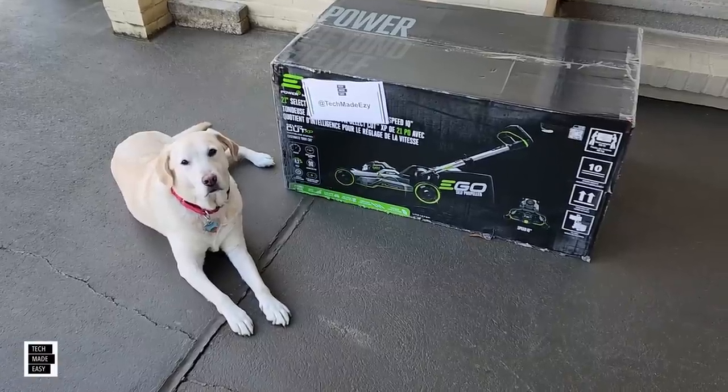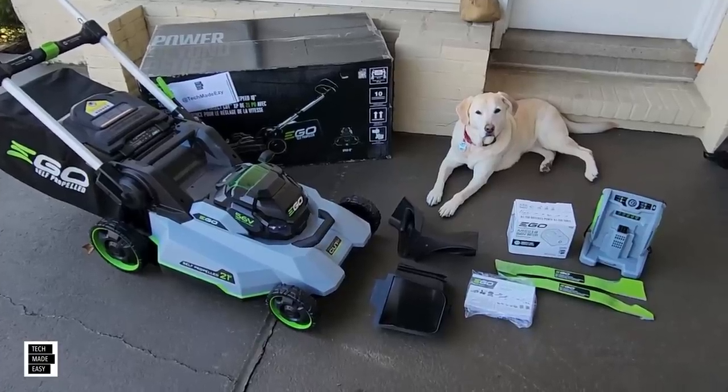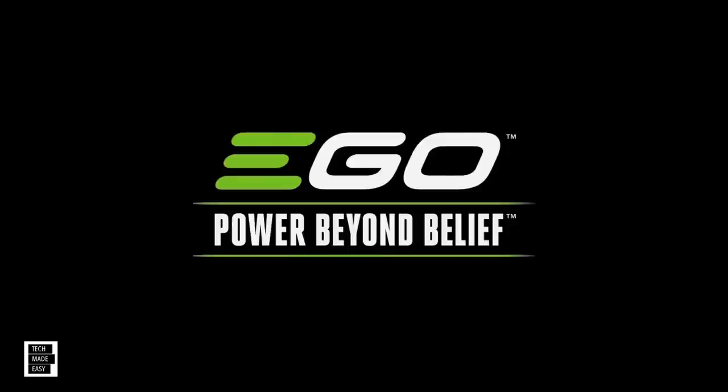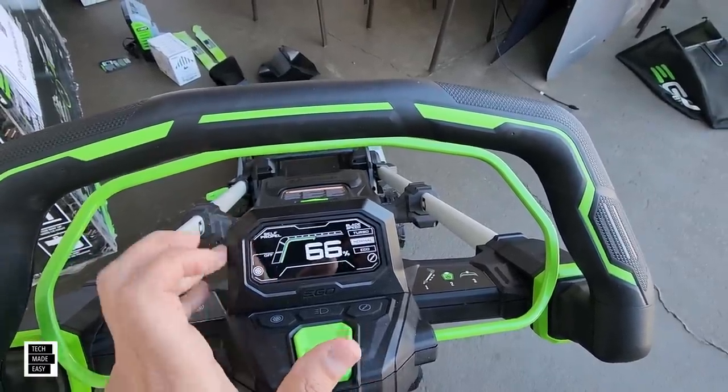Hey guys, Tech Made Easy, and we are excited to bring this to you. Hopefully we are the first to show you this. We got our hands on the new SelectCut XP Speed IQ mower.